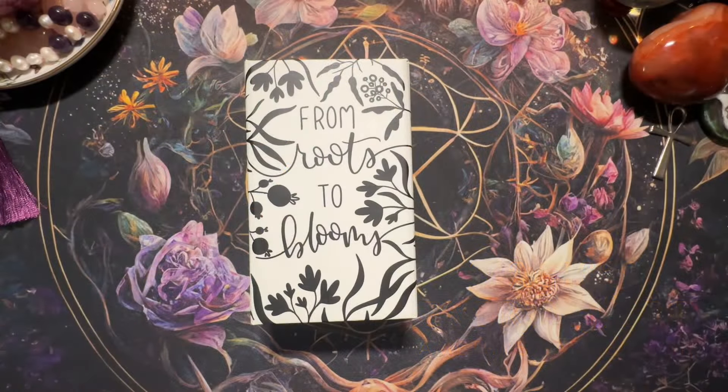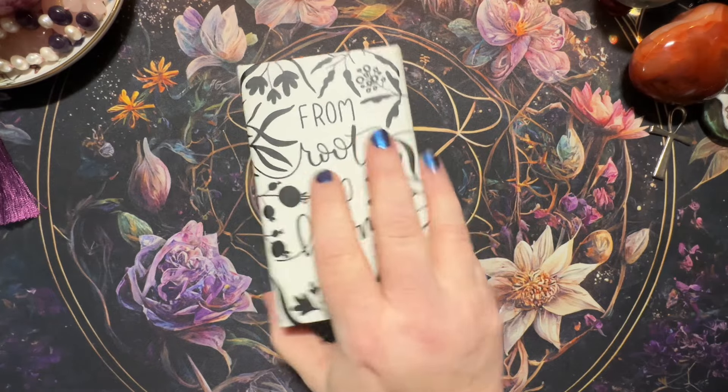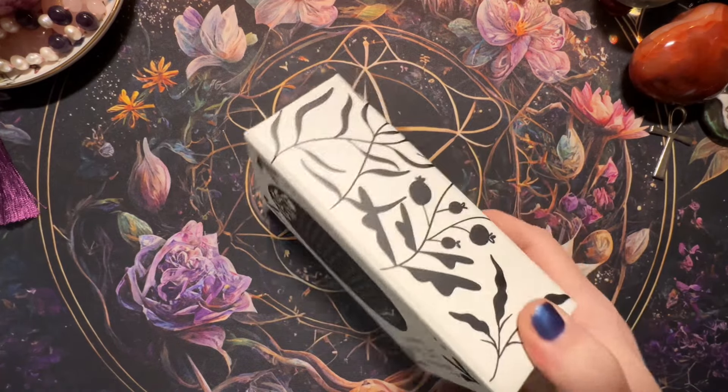Hey guys, Rochelle here with Amethyst Ascension. If you are new here, welcome, and if you are returning, thank you so much for joining me again. Today I'm going to be doing a walkthrough of the From Roots to Blooms oracle deck. I backed this only about three or four months ago — this one seemed to come really quickly. It was a Kickstarter deck and this deck is so freaking cool, I love everything about it.